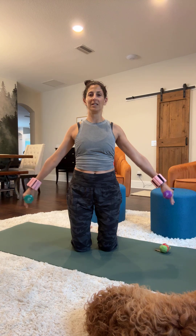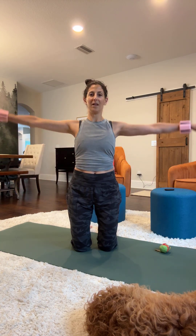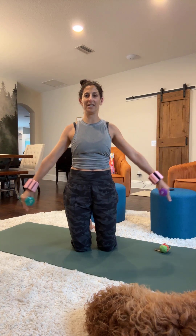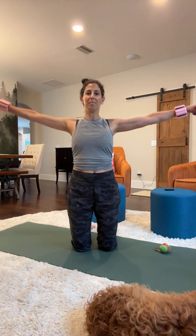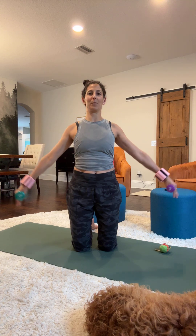Let's do some angel arms. Arms are going to lower and lift from the side position. Take it slow. I've barely done any and that muscle fatigue is already there. If you just need a quick strengthening, toning workout, this is perfect.